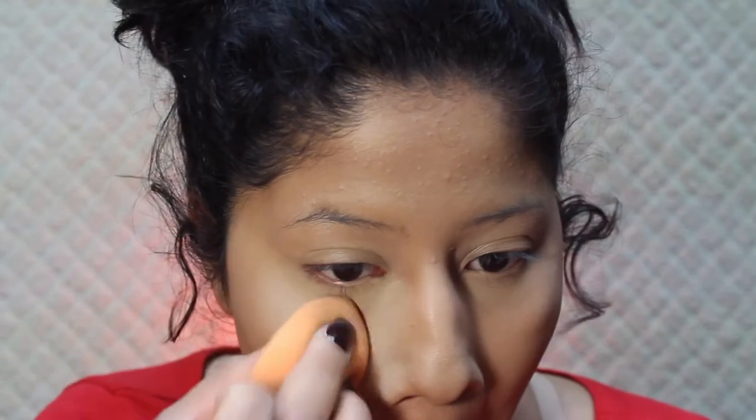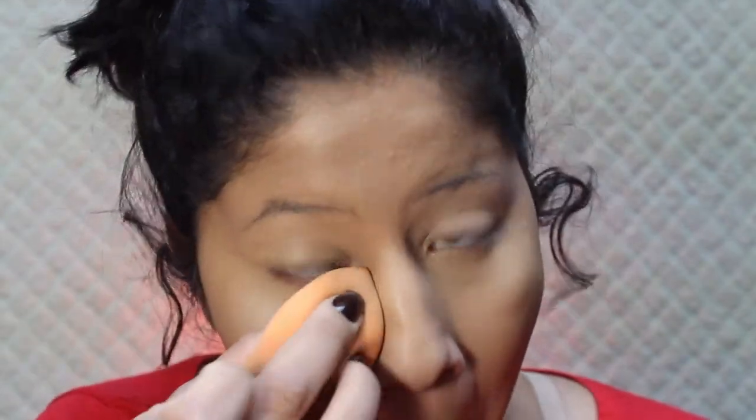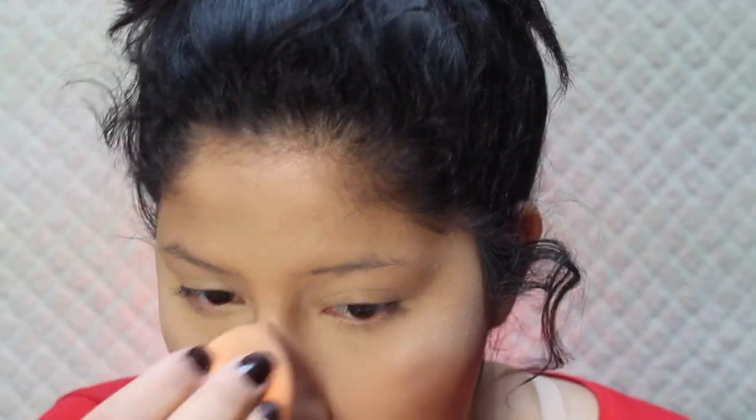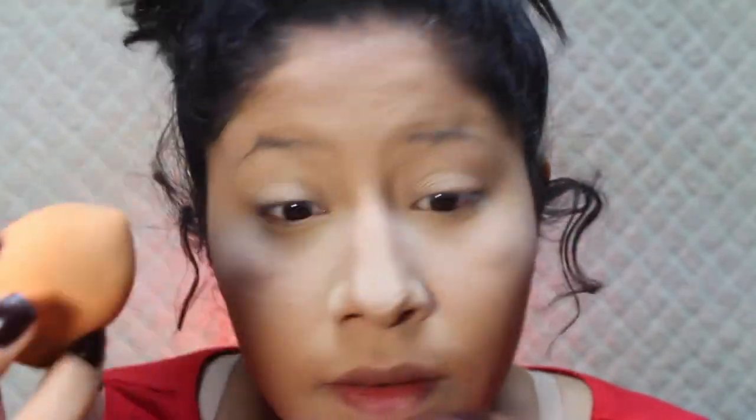Moving on to powder — I'll be using the Airspun naturally neutral powder. I love this powder so much, you guys need it in your life. I love the way it sets underneath my eyes. I've been having trouble with foundation staying on my nose, but other than that I love this powder. I'm putting a lot underneath my eyes and setting everywhere I put that concealer.